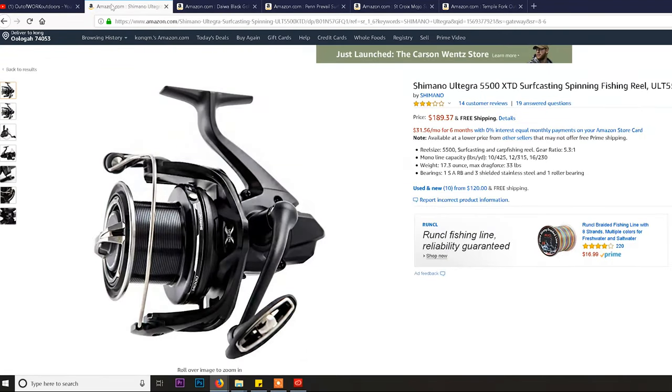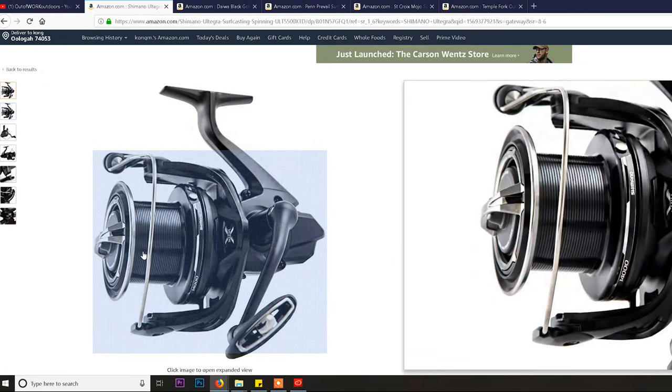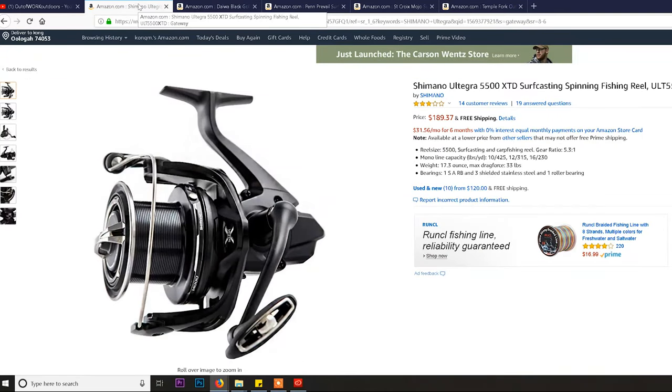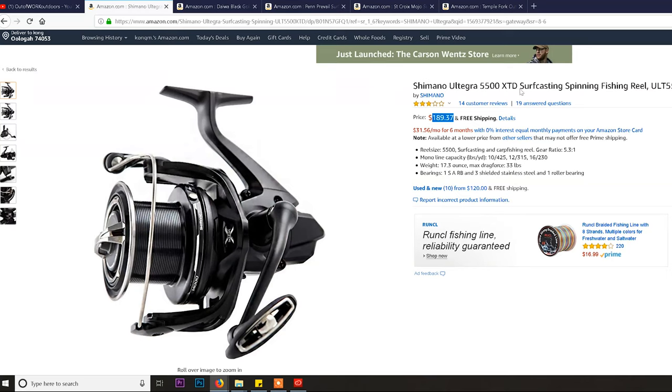Reel number two is the Shimano Ultegra 5500 XD. This reel is in a different category — it's conventional but really beefed up. What they call a long cast reel. If you look at the spool, it's almost twice as tall as the Daiwa BG's spool — essentially a two-inch spool versus a one-inch spool. It's designed to cast farther than conventional reels, but you're going to be paying a pretty penny for it — this is probably the cheapest quality long-cast reel I'd recommend for someone serious about upgrading.